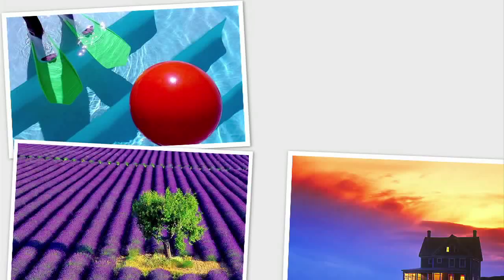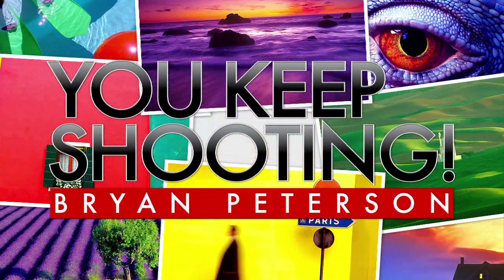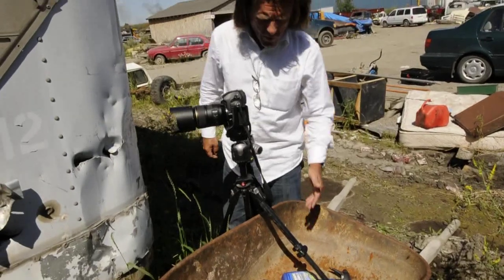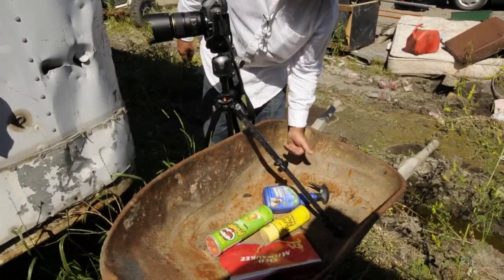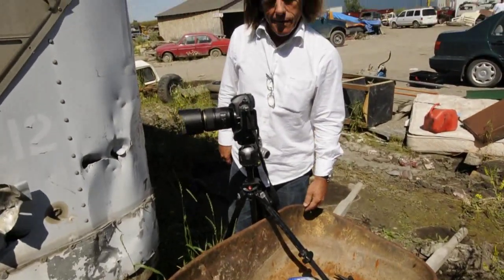AdoramaTV presents You Keep Shooting with Bryan Peterson. So what are we going to do with old Milwaukee, Pringles, Rust Not Enamel Spray Paint, and some good old Pet Stain Remover? Let's find out.